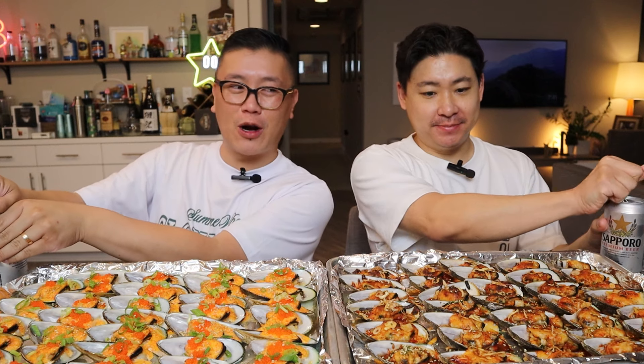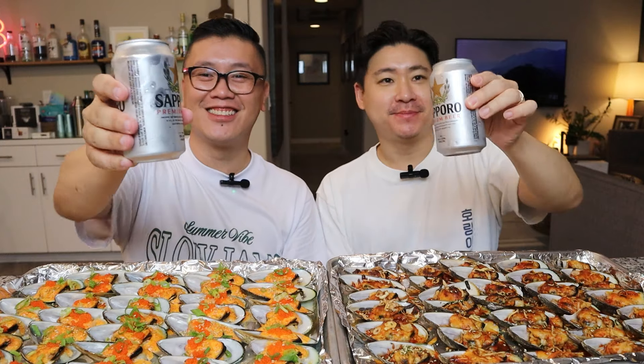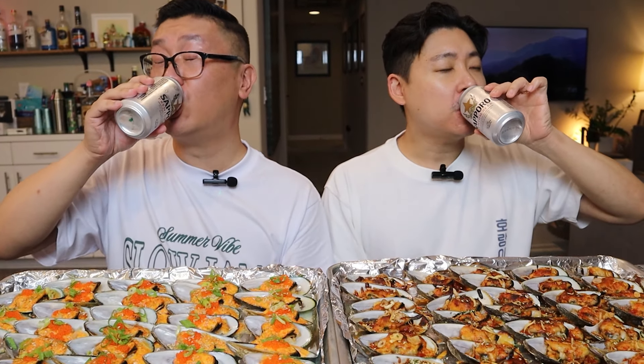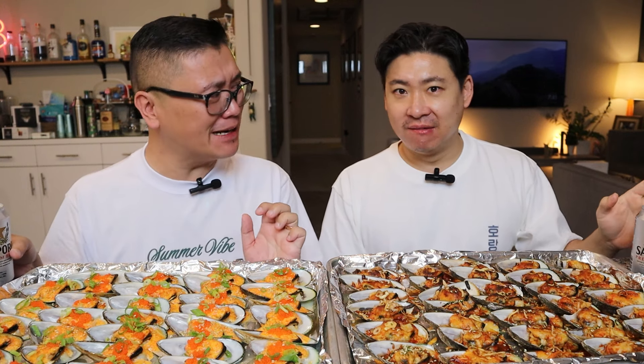We decided to do low carb today because our carbs is the beer. This is our carbs. Cheers! I had that thing where when it gets too full, you kind of have to come up for air. I wish you could put another one of these in the freezer. It's Monday night, mama.